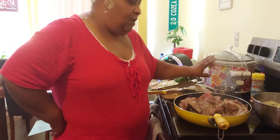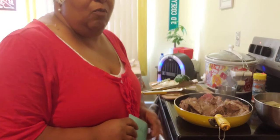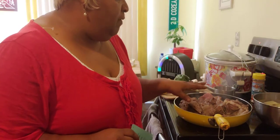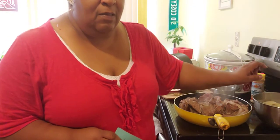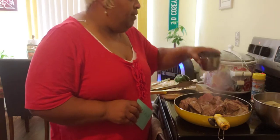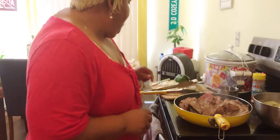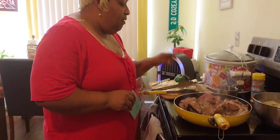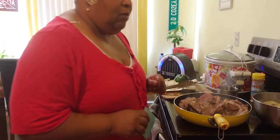This pot here is a crock pot and this is what I'm going to use. I'm on my way to work and I'll be at work for four to five hours. So what I have in this pan here is some pork neck bones. Over here I got some white potatoes, and in this container I got some beef broth. I have some garlic, some onions and green peppers, and I'm going to show you how I prepare these neck bones.